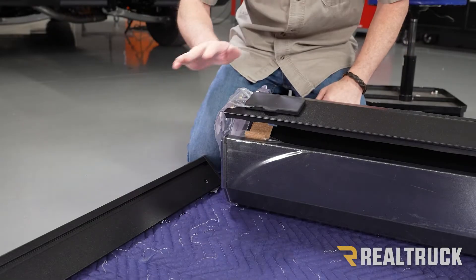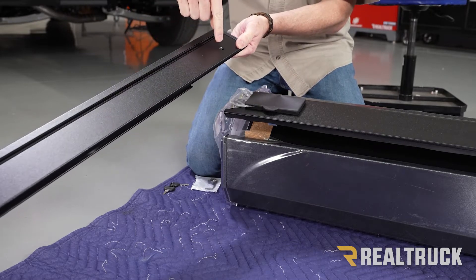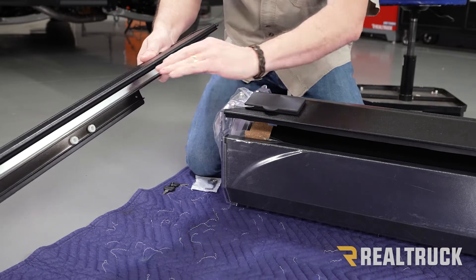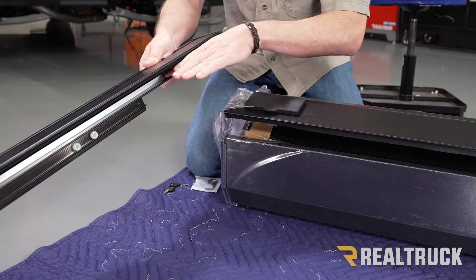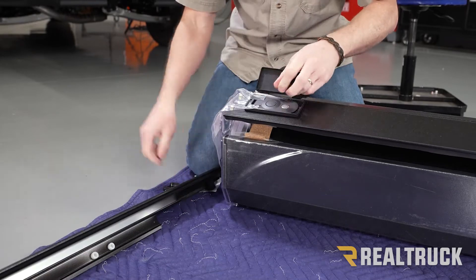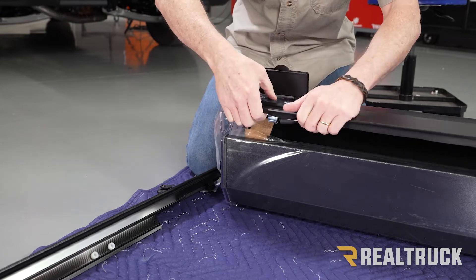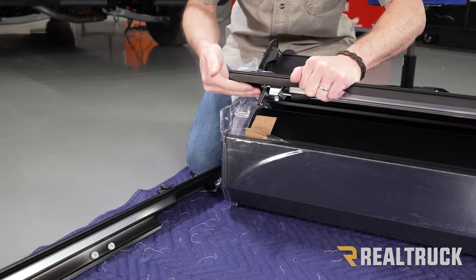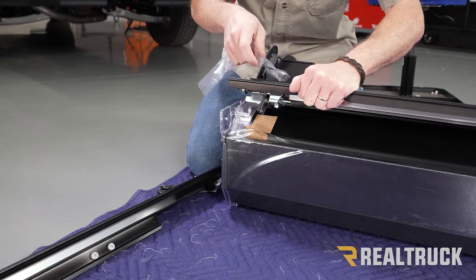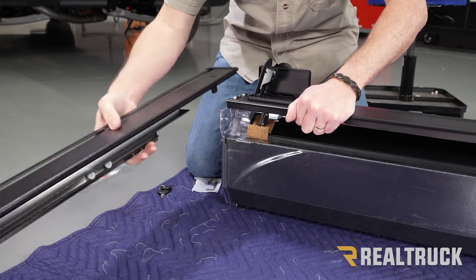Now we're going to attach the rails to the canister. This is our driver side rail. One thing to point out — you've got a hole up here that's going to face towards the cab of the truck. Right up at the canister on the inside you're going to have a slot; this is a channel that the cover actually slides into. Before we can slide that together we first need to unlatch the cover — they're generally shipped with the cover locked. Unlock the latch, press the button, it pops up. The cover has to be unlatched in order for the rail to slide in, otherwise it won't slide in at all. Pull the packing material off and now we can go ahead and slide on the rail.